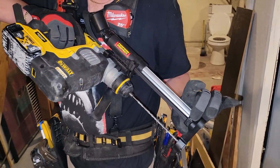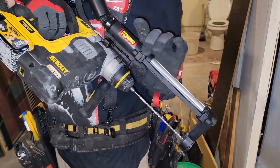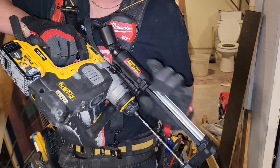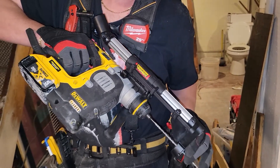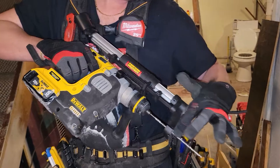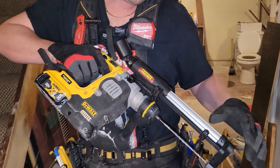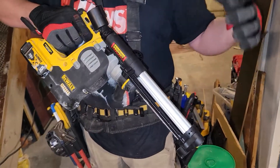It's got these stops here — it's got a depth stop, a start that you can adjust, and a stop that you can adjust. So I can set that, and then boom, you know. I used it once through wood.